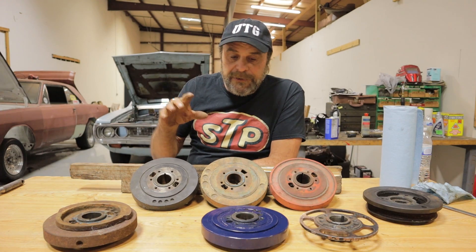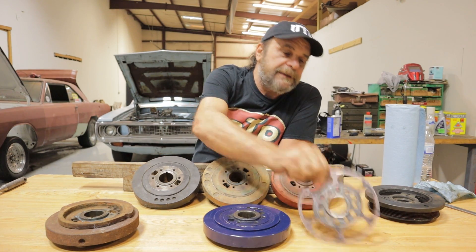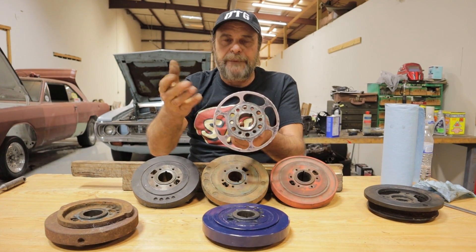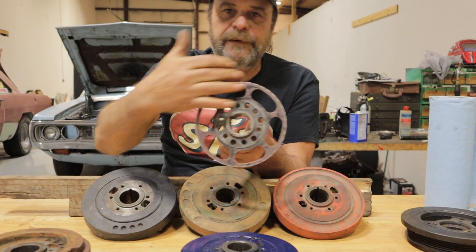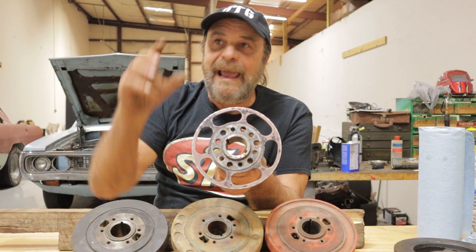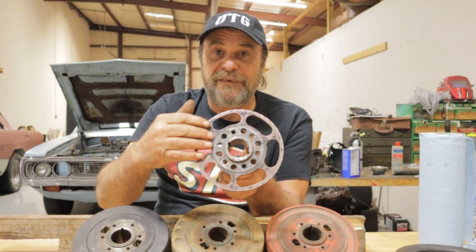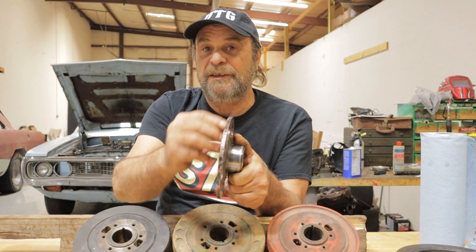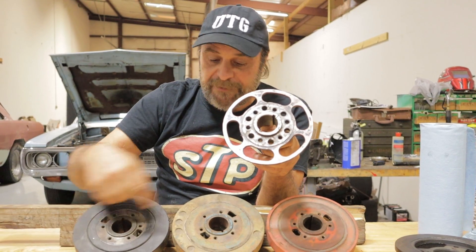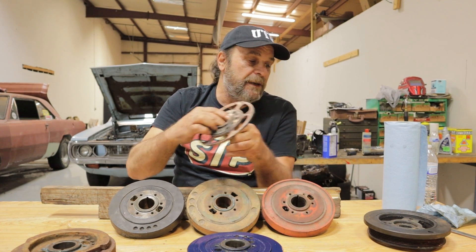Here's an interesting thing — this is a damper from a blown fuel motor, like a top fuel nitro engine. You'll notice this one doesn't have any inertia ring, because on those engines all the harmonics are soaked up by the blower belt and the force required to turn the blower. So they don't use an inertia ring at all — it's just an aluminum piece graduated so you can set timing. Also notice it uses a double keyway, whereas regular dampers have a single keyway.